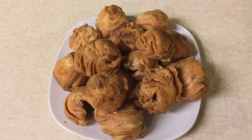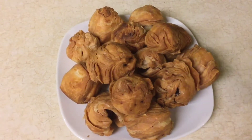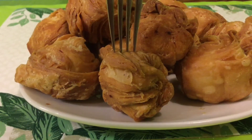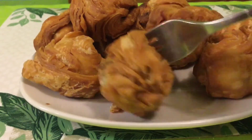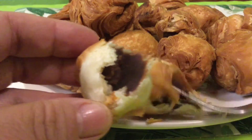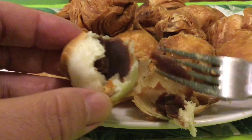I used grapeseed oil. It's ready — let's check it out inside. So crunchy! Look at that — red beans inside!